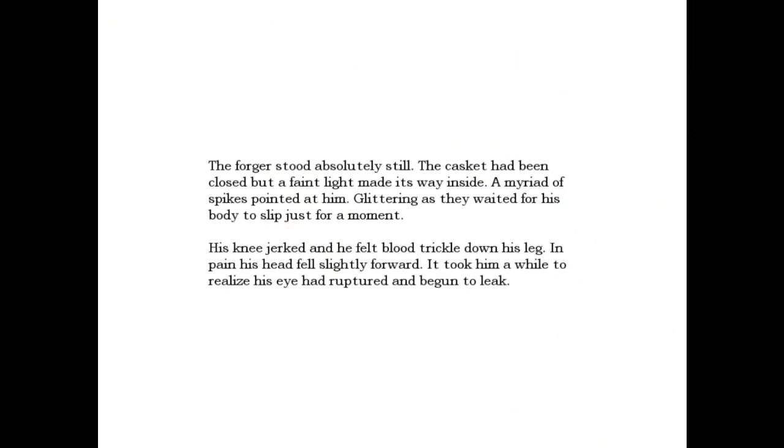The forger stood absolutely still. The casket had been closed, but a faint light made its way inside. A myriad of spikes pointed at him, glinting as they waited for his body to slip just for a moment. His knee jerked, and he felt blood trickle down his leg. In pain, his head fell slightly forward. It took him a while to realize his eyes had ruptured and begun to leak.